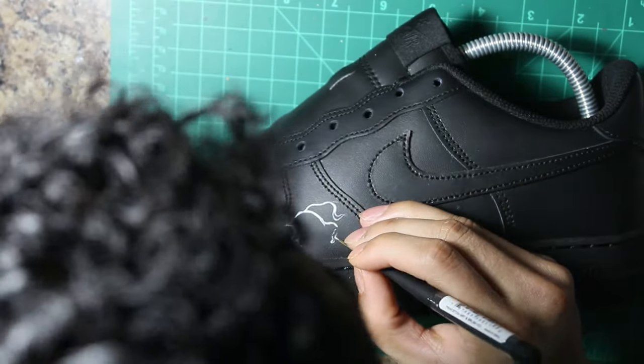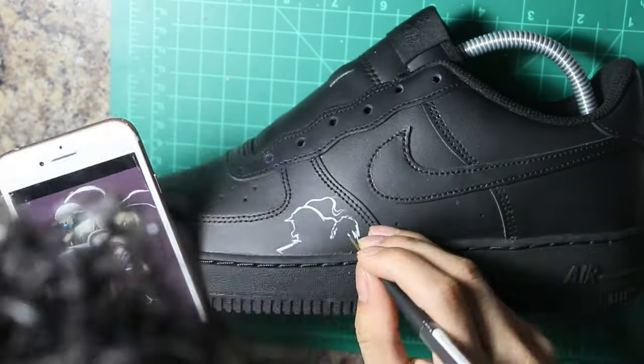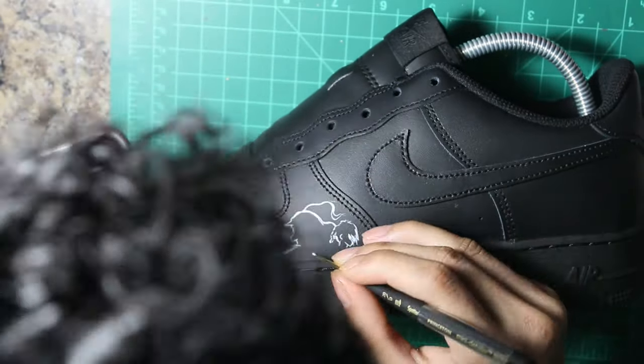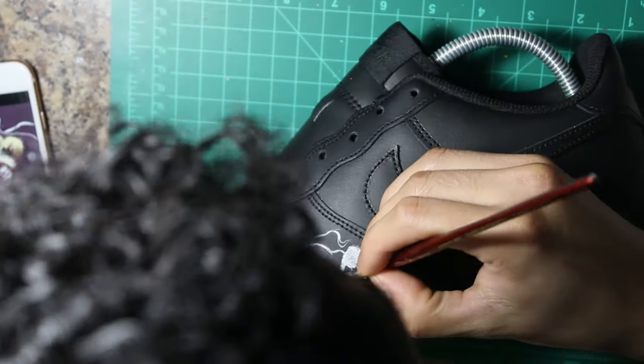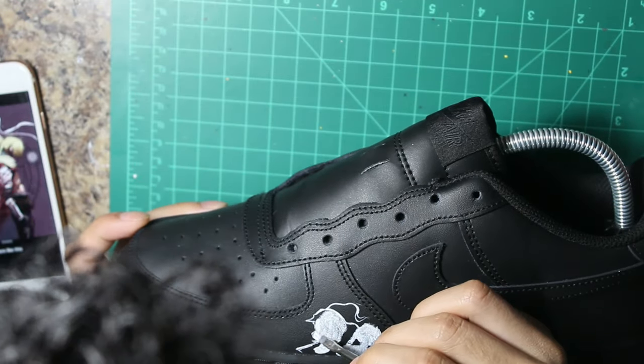I picked Edward and Alphonse Elric using the Princeton mini detailer 3050 SP so I can maximize my details. Sometimes I use a toothpick and sometimes a tattoo needle — it depends on the surface and also what works best for you.